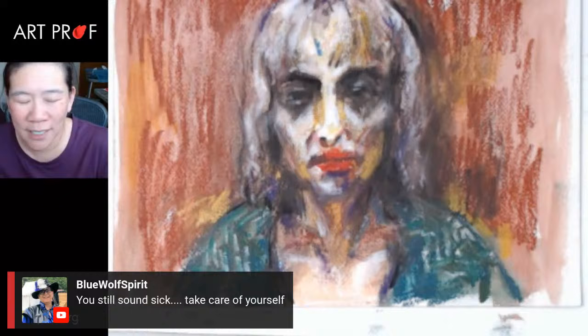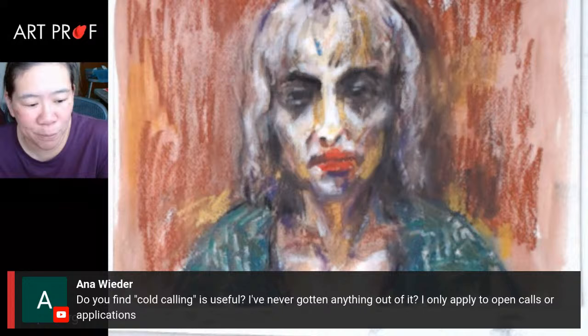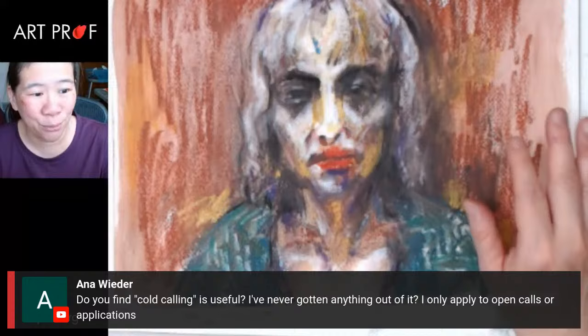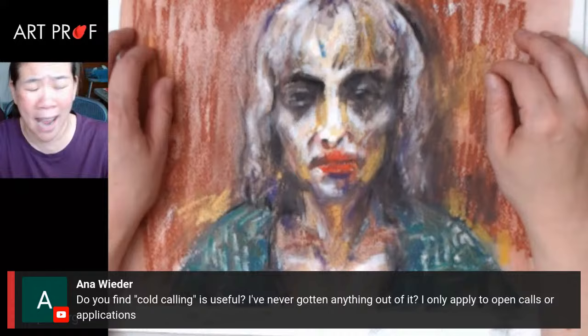I've been sick for like two weeks — my kids were really sick and I totally caught it from them. Anna asks, do you find cold calling useful? My feeling about cold calling — why not? It doesn't hurt you. Worst case outcome is that nobody replies, which really is not a big deal. The whole thing about getting illustration jobs is visibility. Nobody's going to come to me and say, Clara, do you want to illustrate that? If you write a kind, professional, simple email, it can work. I did that with teaching all the time — I'd just write the department head and say hi, I want to teach. And in some cases it did get me a job.